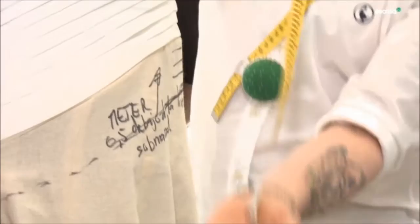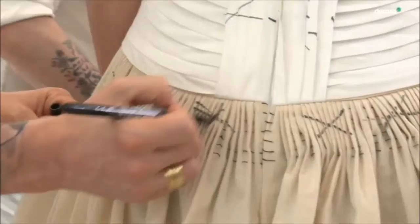Ese detalle de cinco centímetros es una diferencia que te va a favorecer, porque ahora te hace poco cuerpo y mucha pierna. Al principio yo no pensaba que le iban a hacer ese tipo de detalle, pero marca mucho el vestido y es una de las cosas que más te vas a fijar cuando la veas pasar por el altar.